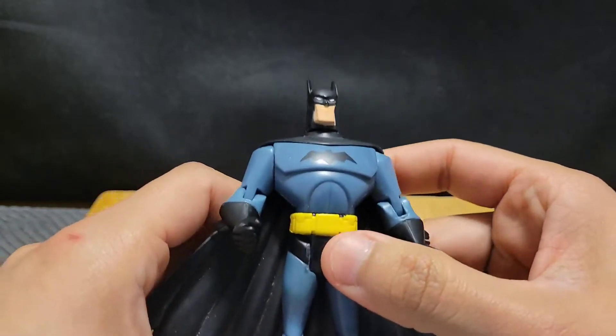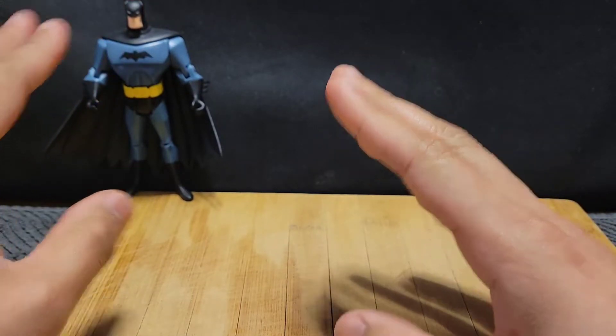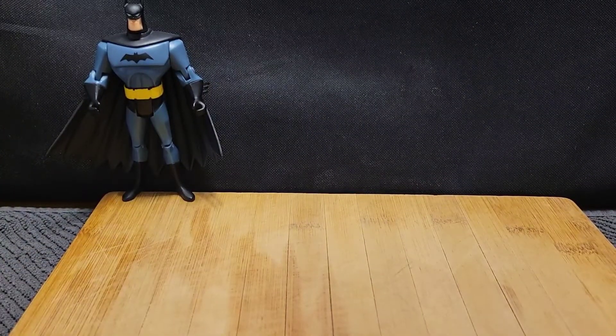So this is what we're gonna do — we're gonna put every Batman figure right here as we go, one by one. I'm surprised that the Batman is actually able to stand. Alright, let's see what's another figure.